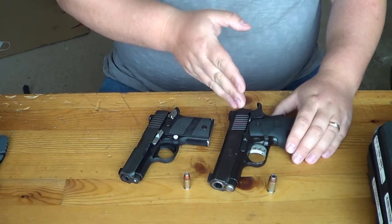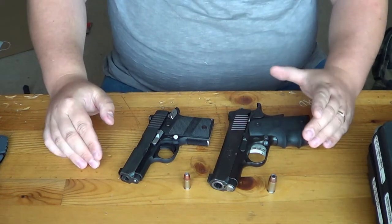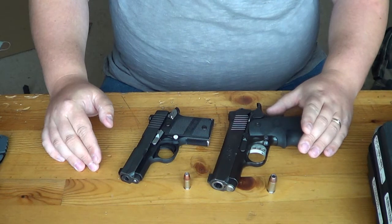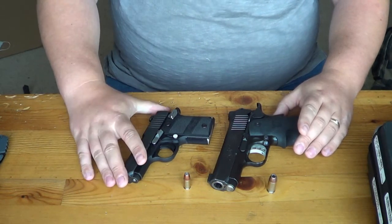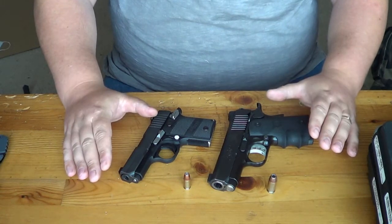Unfortunately, this Kimber fully loaded up with 45s is going to weigh over 30 ounces — I believe it's actually around 32 ounces. This Sig fully loaded up is going to range anywhere between 18.5 and 19 ounces fully loaded.